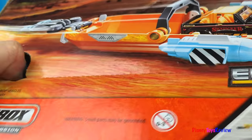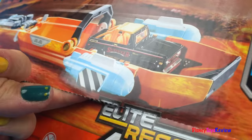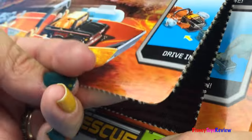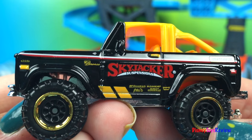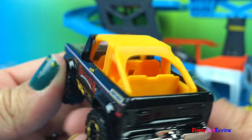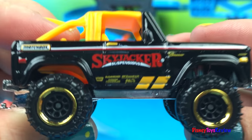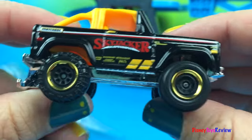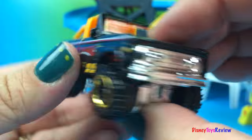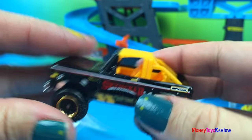Let's open it up. Wow! Check out the car that's in this set. That's a really cool truck, isn't it? It's a Skyjacker. Look at those big strong wheels. I love the colors — black and orange.